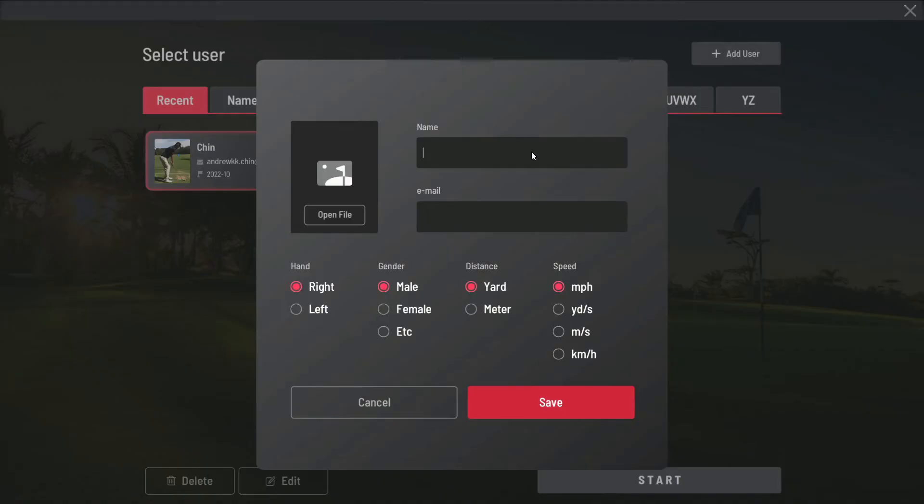First, create your profile, which saves on this specific computer, and don't forget to select if you are right or left-handed. It does make a difference.